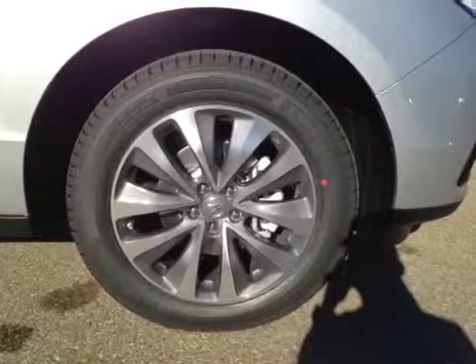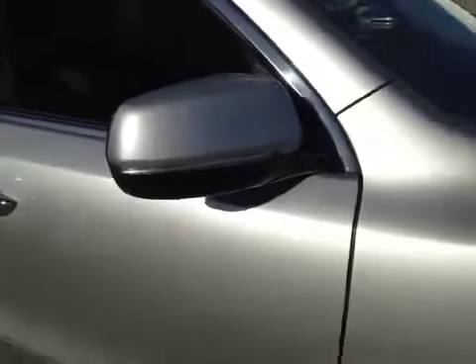And also, we have your center armrest with two cup holders. And lastly, your front row seating. Once again, 19-inch Acura alloy wheels on all-season tires. And these side mirrors feature your integrated turn indicators.